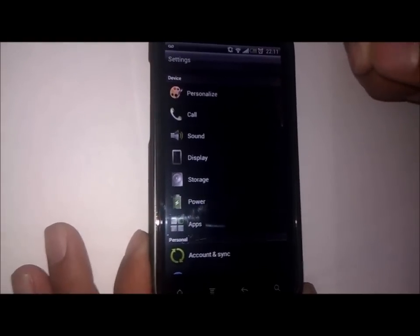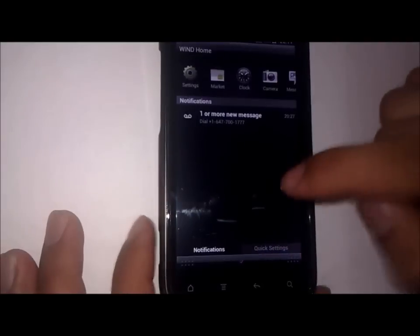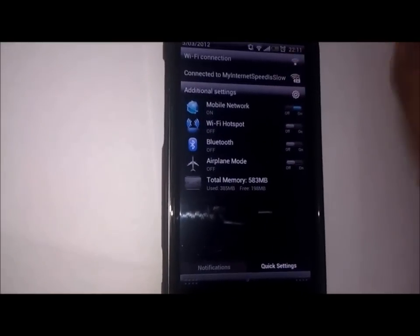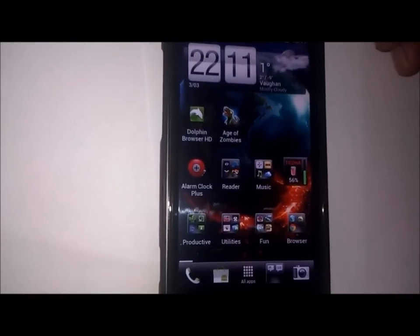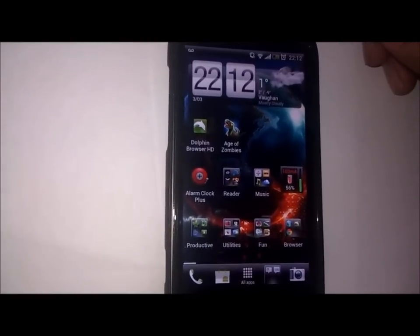Talking more about this ROM, Android Revolution HD is pretty much stock with no added features. There's no quick settings, no Beats Audio, and no other tweaks that other developers have put on. It's just purely stock with optimizations.